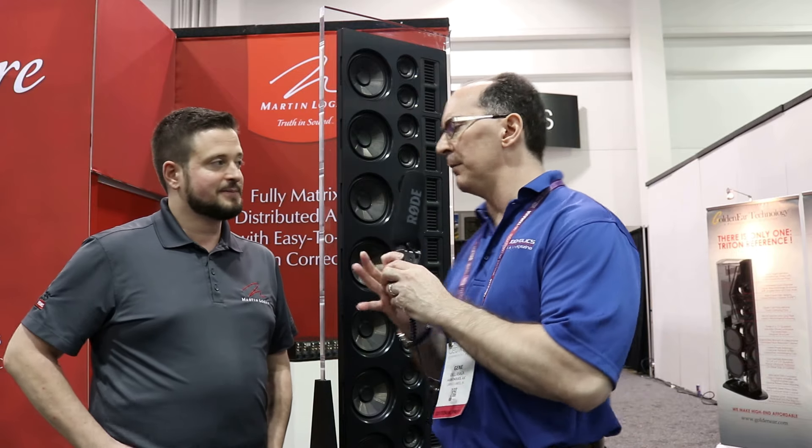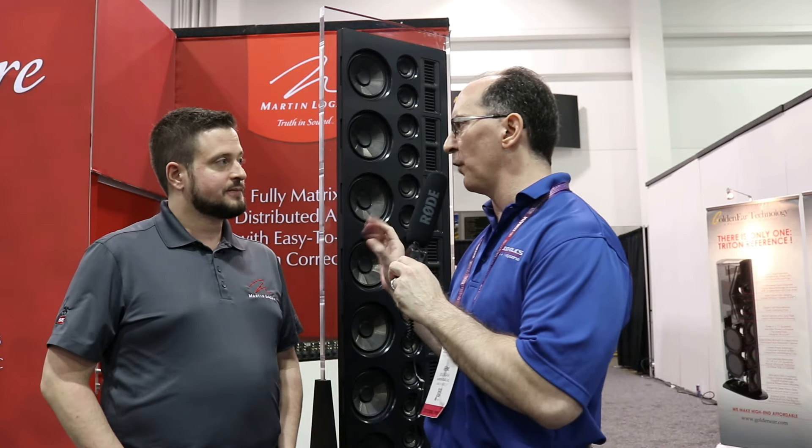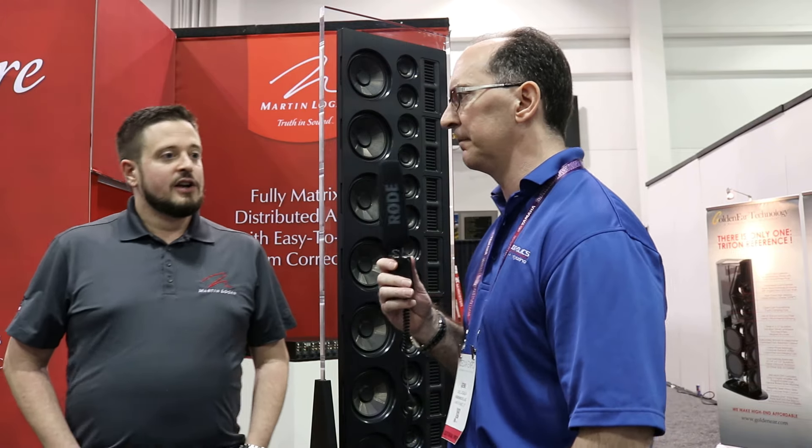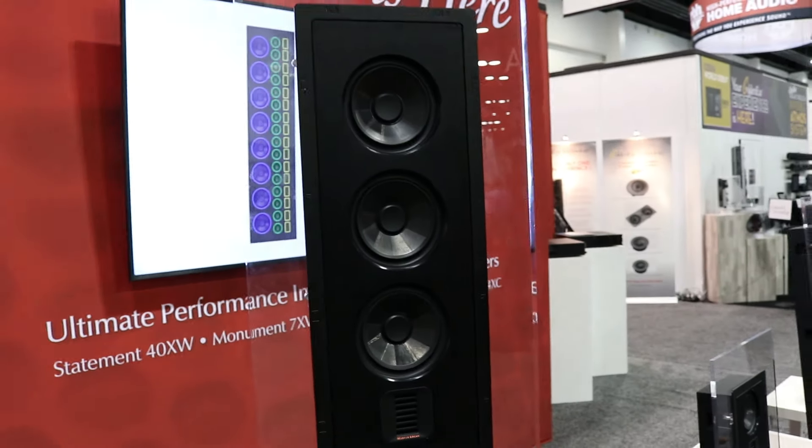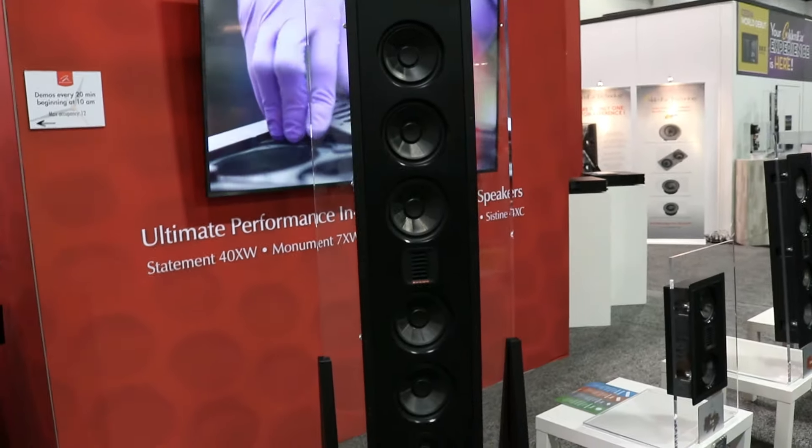This product will actually fit in four-inch studs? Absolutely. So what other products are in this line? There are five models in this series — four in-walls and one in-ceiling. The largest is the Statement 40XW. Then there's a seven-driver version below that, a five-driver version, and a three-driver version. The in-ceiling features four drivers in an integrated back box. All models have integrated back boxes.